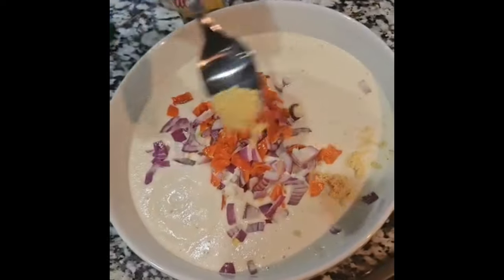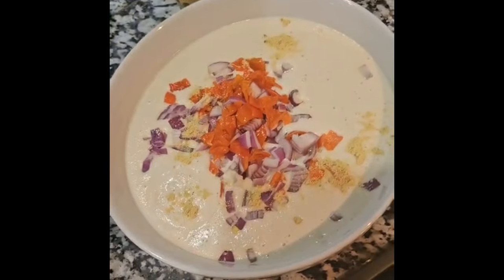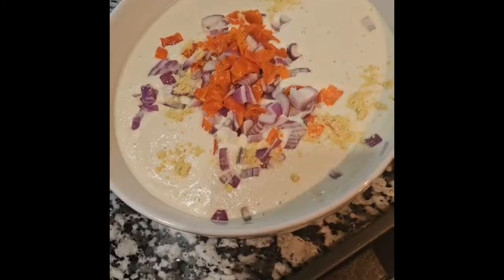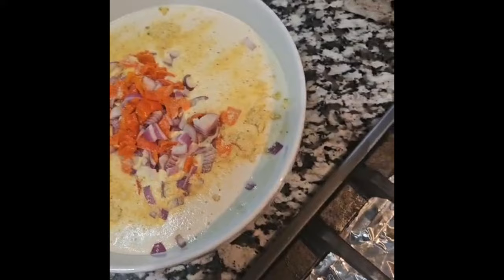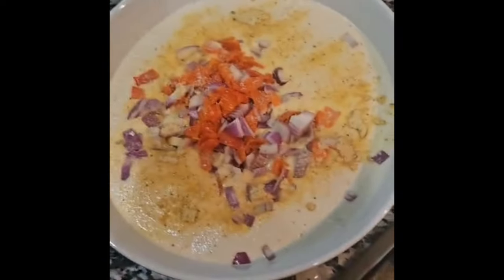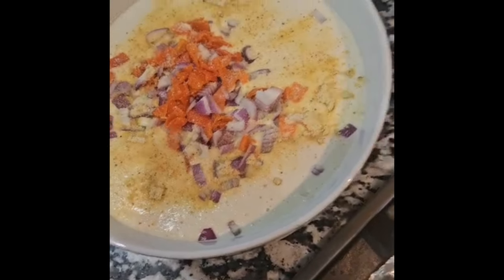Half of a teaspoon. And then I'm going to sprinkle this all-purpose seasoning into the mix. I'm going to sprinkle it a little as well. In goes the sauce — shopping sauce. And it's all in.